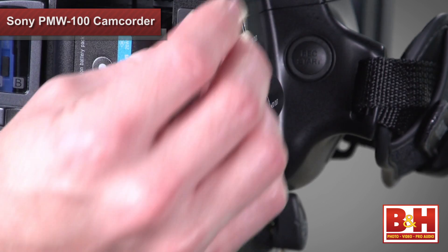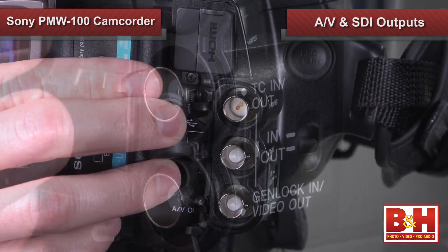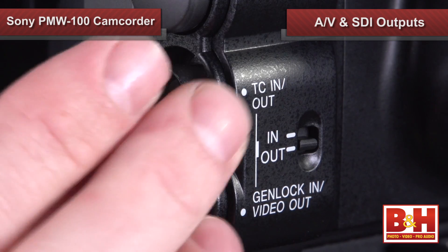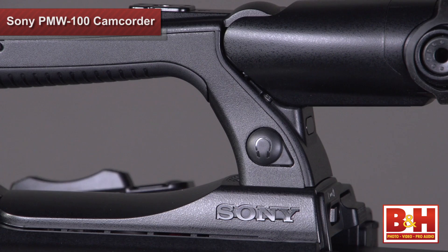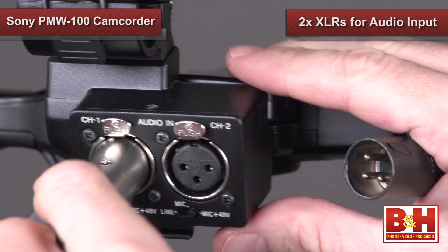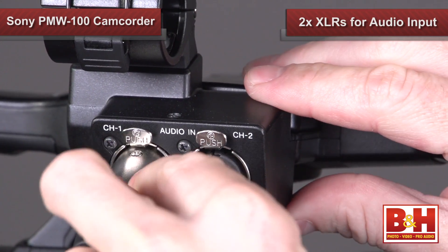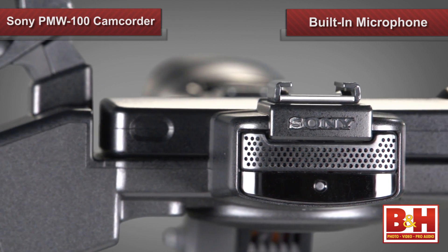You'll find all the interface outputs you'd expect on a professional camcorder: HDMI, mini USB, AV, and SDI outputs. The SDI output will let you hook up to a live switcher so you can play footage from your camera directly over the air. The Genlock and timecode input/output will allow you to use the small PMW100 in a multi-camera shoot. A headphone jack lets you monitor audio, and two XLR inputs let you connect a lavalier or handheld mic to record crystal clear 24-bit 48 kilohertz linear PCM audio. A built-in microphone picks up natural sounds so you can record on four channels.